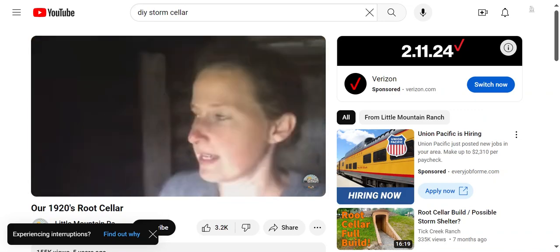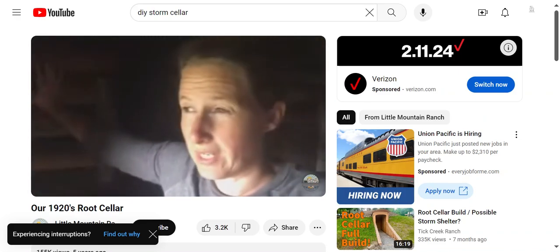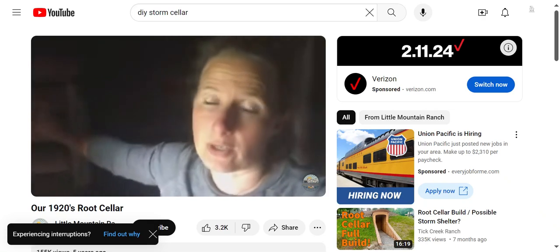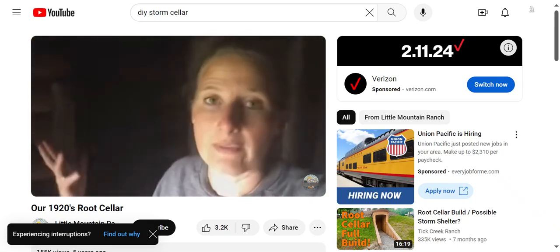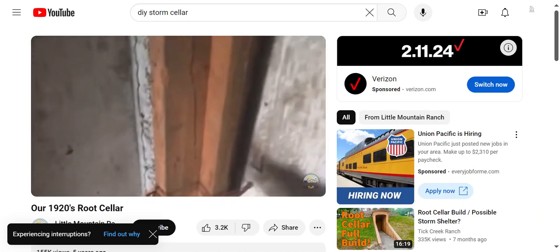If you're building a root cellar like this and using logs for the inside walls, I would recommend using treated wood or cedar, because these are just pine logs and they are rotting. Generally I wouldn't recommend treated wood because it's filled with chemicals, but cedar is a good option. We're actually going to have to replace these. This main root cellar door is also just two inches of solid wood.